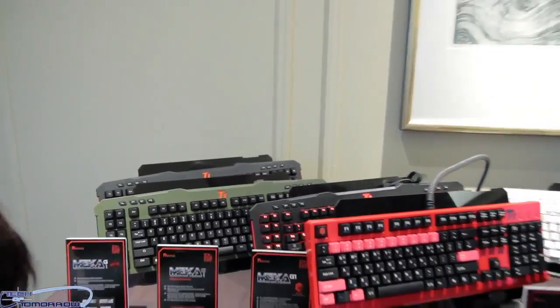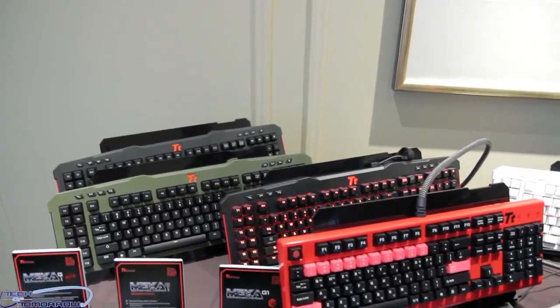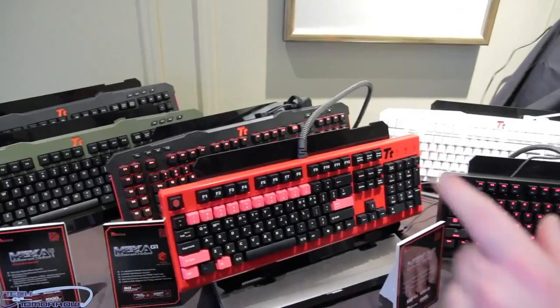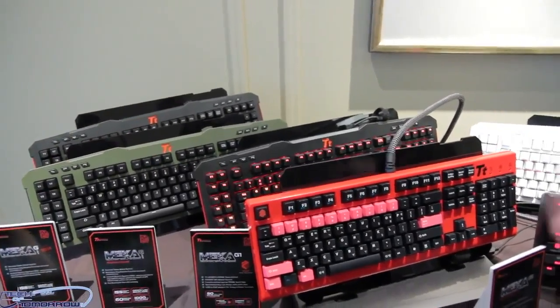Here are all the keyboards. Some of these look familiar, and I see a lot of new colors — red, white, and lit-up keys. I even see a combat edition. We're all about combat this year. So this year we're really pushing mechanical keyboards. We do have another line called the Challenger, but nowadays mechanical keyboards are really picking up in terms of popularity.